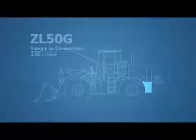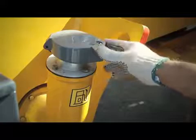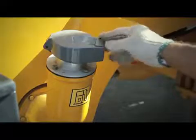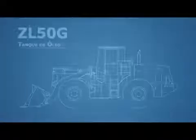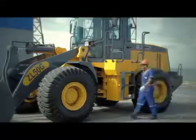The ZL50G's fuel tank has a 230-liter capacity and is equipped with a safety cap. The hydraulic system contains 200 liters of oil, and the fluid level can be easily checked from the left side of the machine.